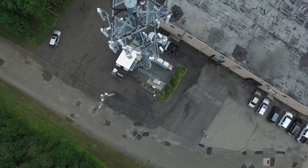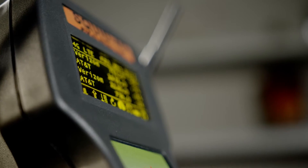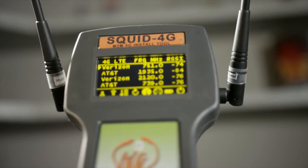With over 35,000 Redbox DVD rental kiosks in the United States alone, we saw the need to offer a simple and effective tool to accelerate the M2M installation. So we devised SQUID to allow operators and installers an easy method to choose the best carrier and antenna placement.